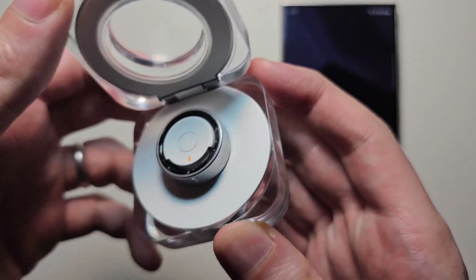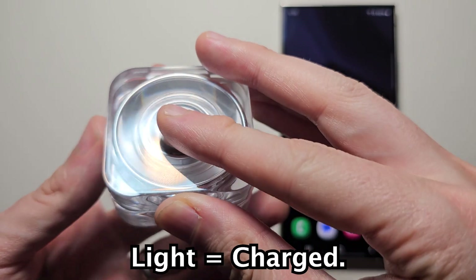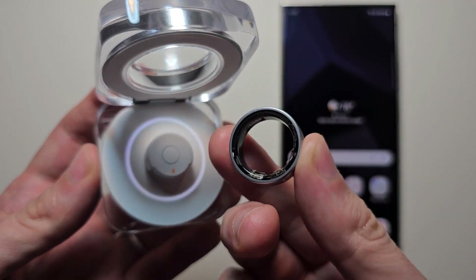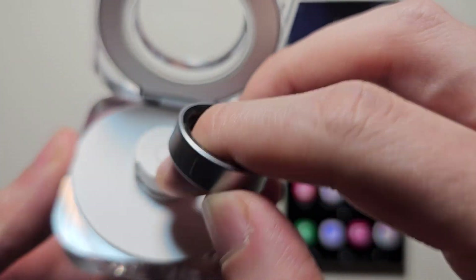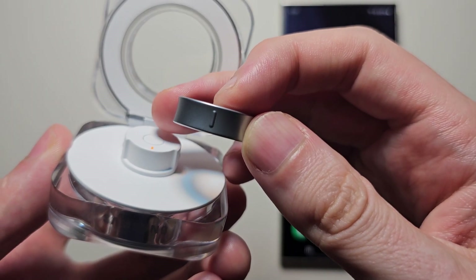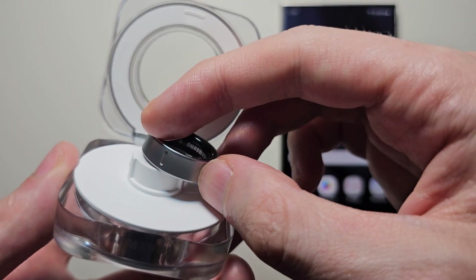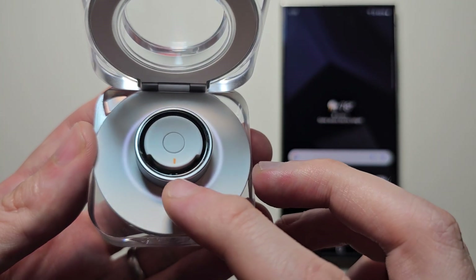You do have to make sure the ring is in the case, and you should see a light that means it's charged. This part right here has to be lined up with this here — it does not matter which way. Just place it on, and you'll see the light.